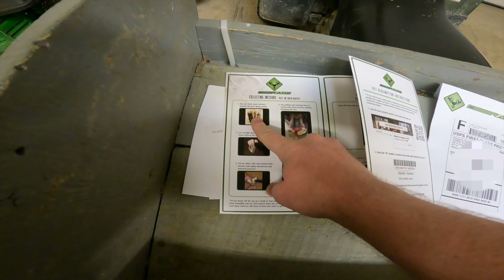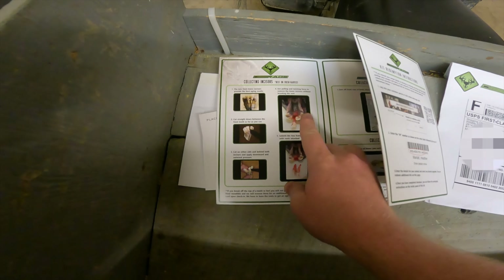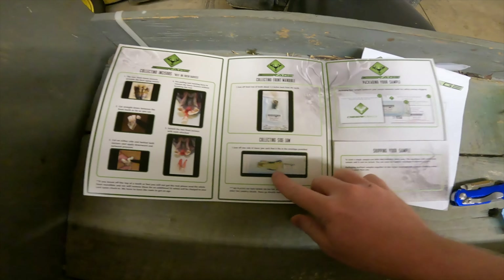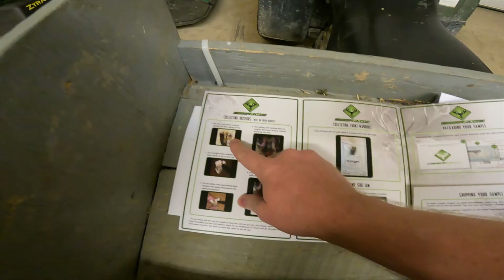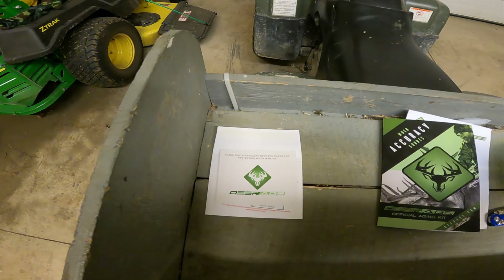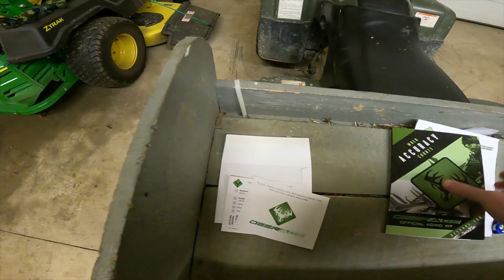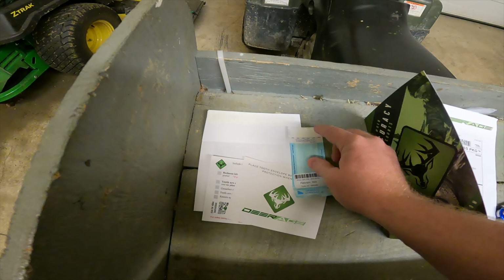I'm going to show you the kit, and in a future video I'll do the reveal. I moved onto this property this year, and a buck came in — one of the lowest-scoring bucks antler-wise — but I put him as the most mature deer on the property. I have no history of him, but I definitely think he's five and a half. It's going to really surprise me if he's under that, so this is why I'm doing one of these tests for the first time.